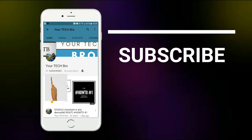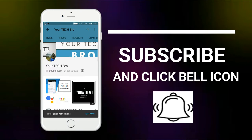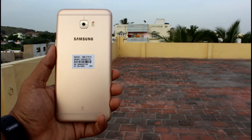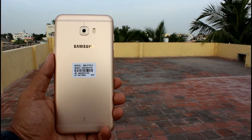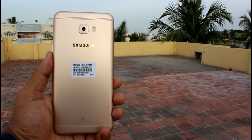Subscribe to my channel 'Your Tech Bro' and hit the bell icon to get instant notifications about tech as soon as we upload. Hello guys, this is Dhanush Ekran back here, and in this video we will be seeing some interesting tech from Samsung — the unboxing of the Samsung Galaxy C7 Pro. So without further ado, let's get started.